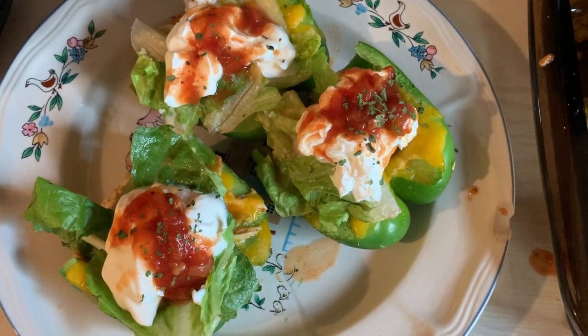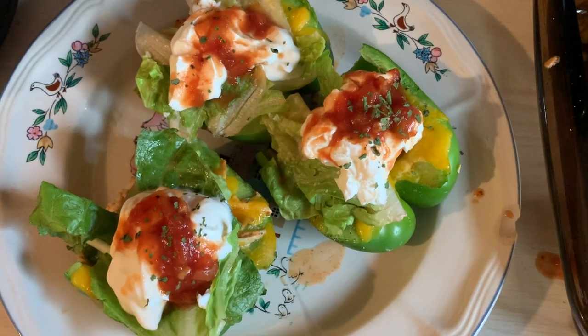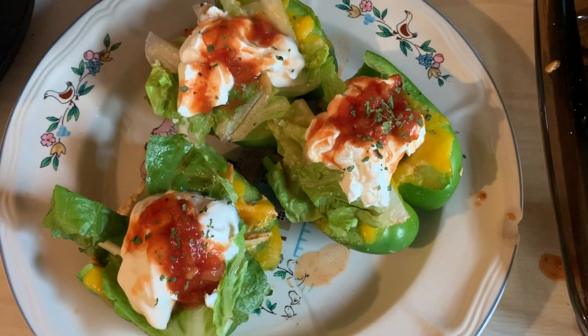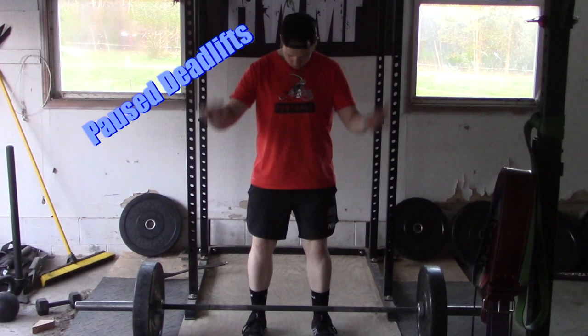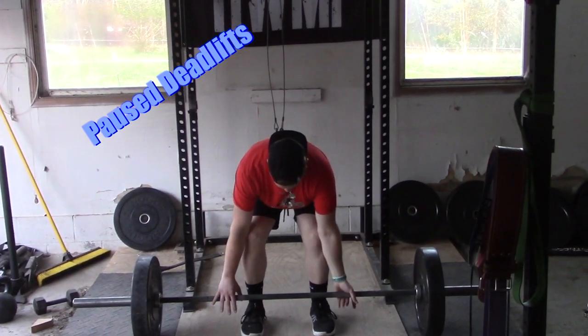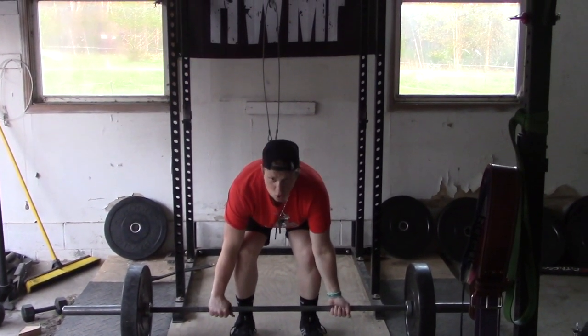Now I've topped it with a little lettuce, some sour cream, a little salsa, a little more lime juice, and cilantro. Take a look — let's go.